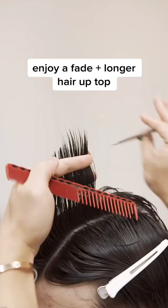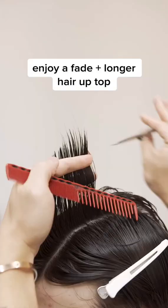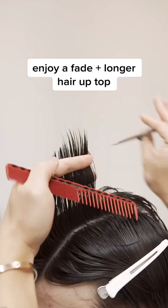We usually pair mullets with a skin taper. This way you can enjoy a nice little fade under the temple area, yet still maintain longer hairs up top.